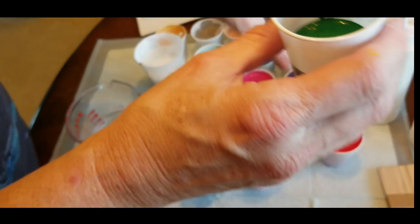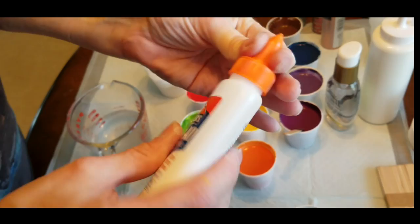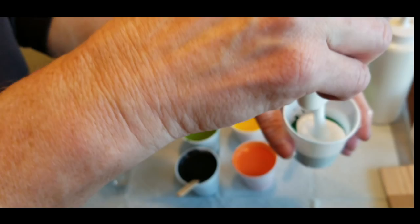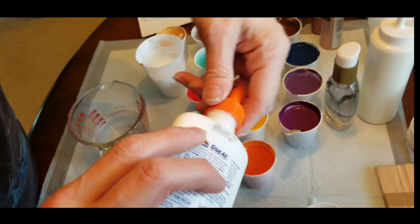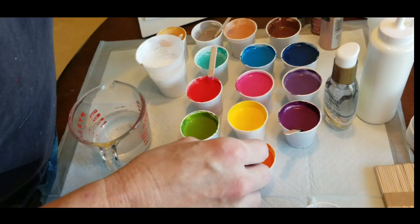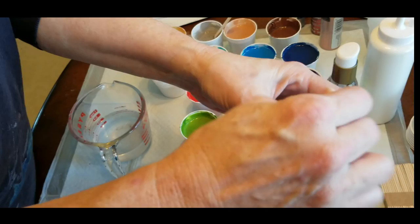I have one more color that I haven't mixed yet, just so you can see me mix it from scratch. This is one of the deeper greens. So I've got about an ounce of paint — these are three-ounce bathroom cups. I'm adding pretty much an ounce of color and about an ounce of glue, and then I add water after I have totally stirred up the color and the glue together. That's when I add water. I did mix up my whole big eight-ounce bottle of white.